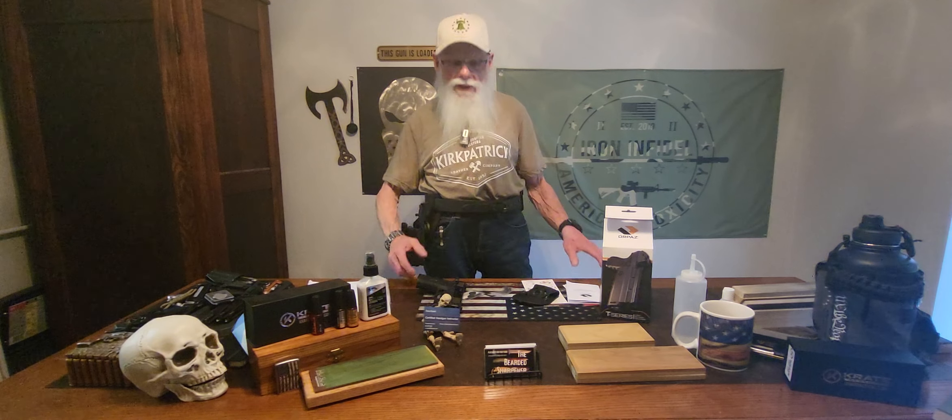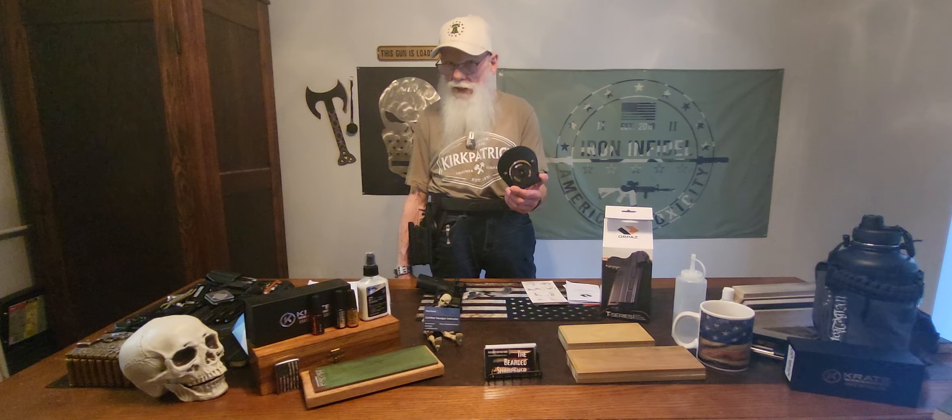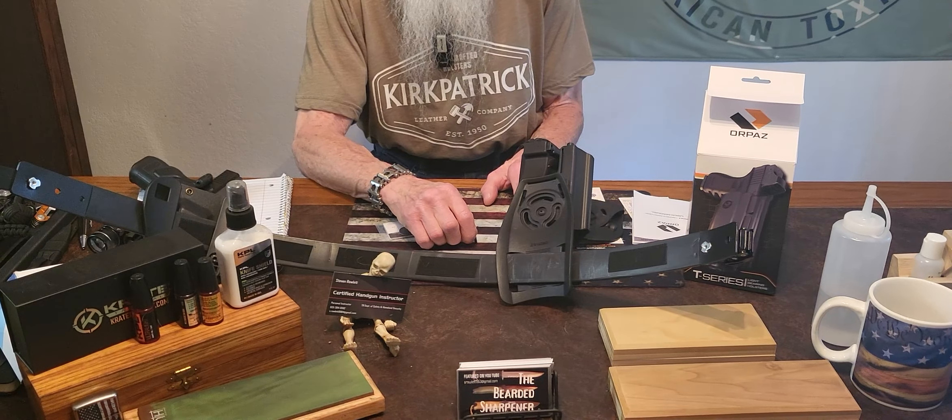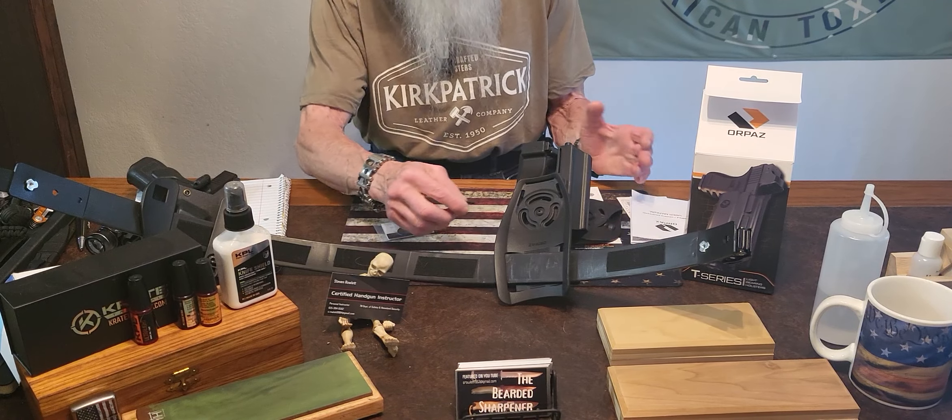Now we're going to show how you change out the attachment because it comes with a paddle. Now we can show you a few things about this holster.